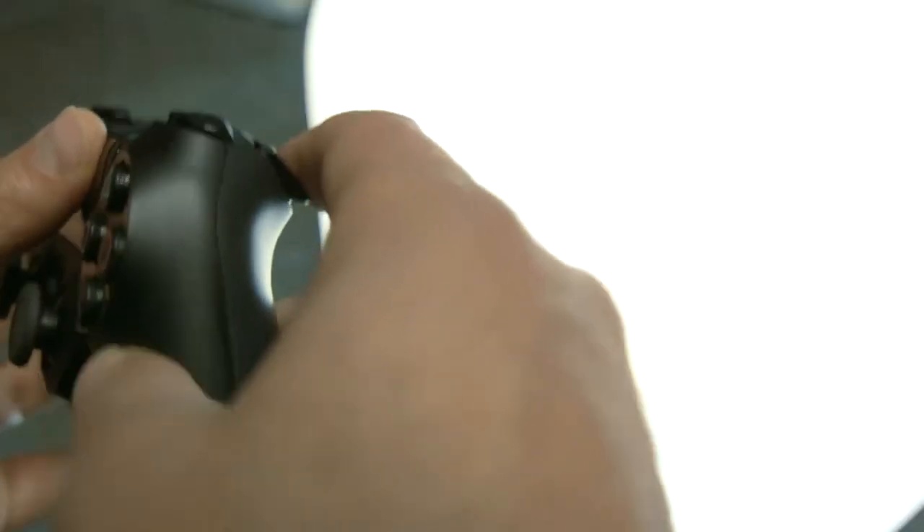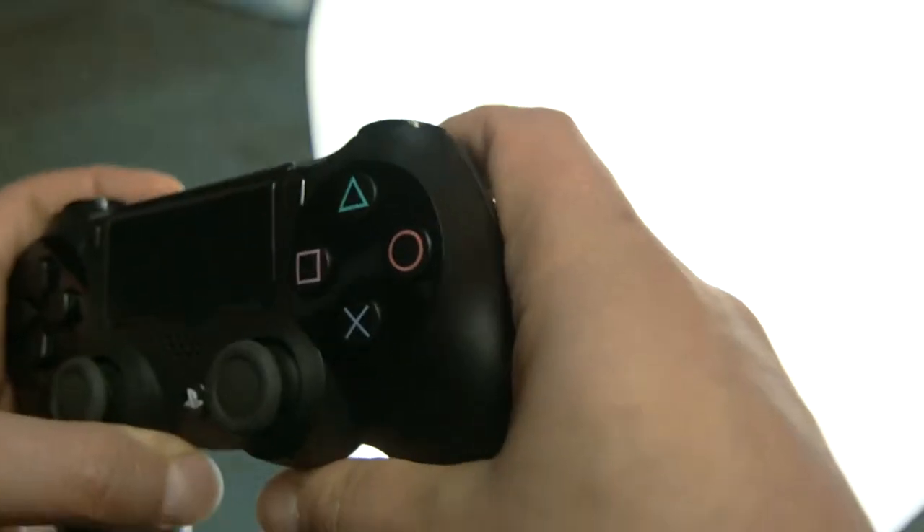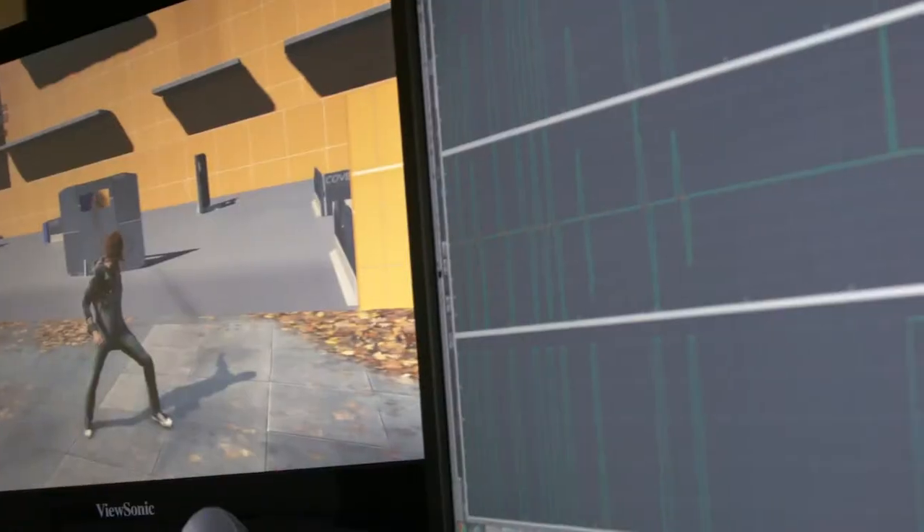Triggers feel good, and it holds your finger, so when you pull it, your finger doesn't slide off — your finger stays right where you need it to be.